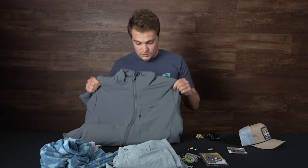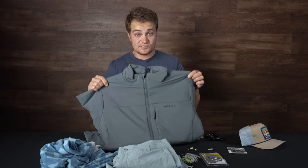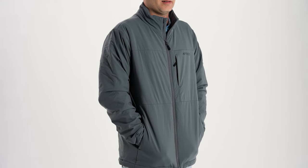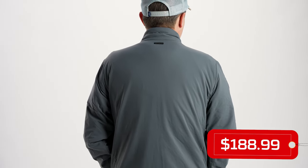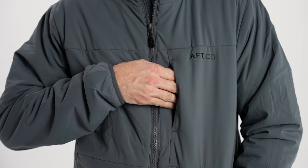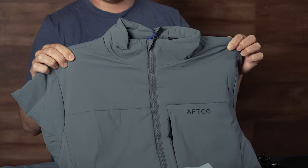Last but not least, if you've blown out your previous insulated jacket that you were relying on all season, this is an unbelievable replacement — this is the Aftco Forge Insulated Jacket. It has DWR (durable water repellency) and also four-way stretch, so it's not like a typical water repellent jacket that's going to be super stiff and hard to move around. You're going to get really nice maneuverability, helping you get around the boat and land those big fish in the cold weather. Finish off your season right and make sure you get one of these Aftco Forge jackets if you're in the market.